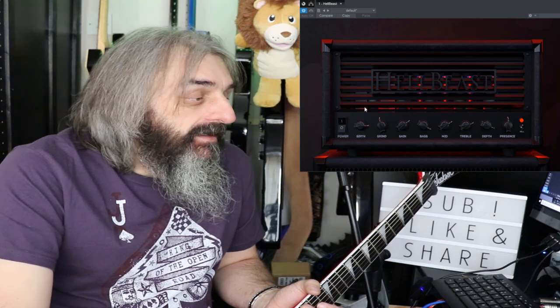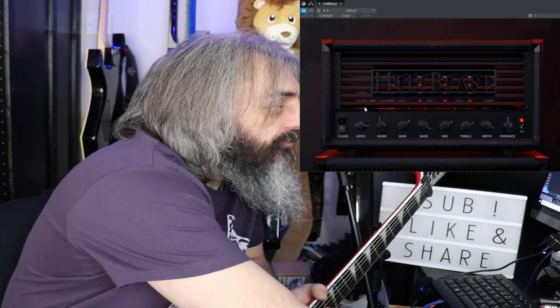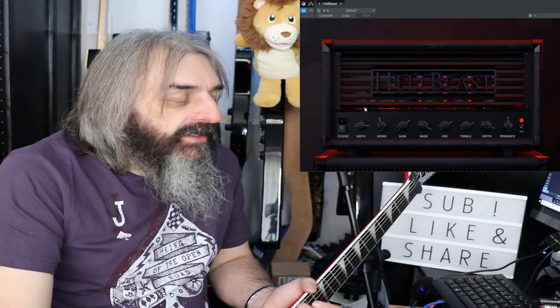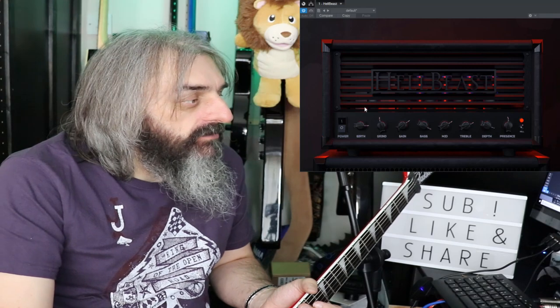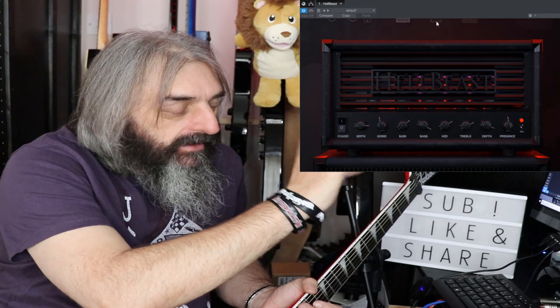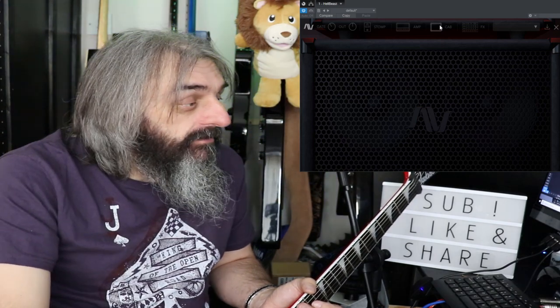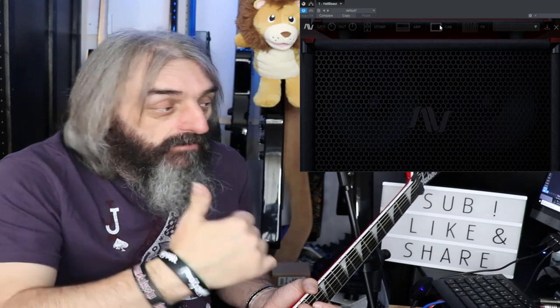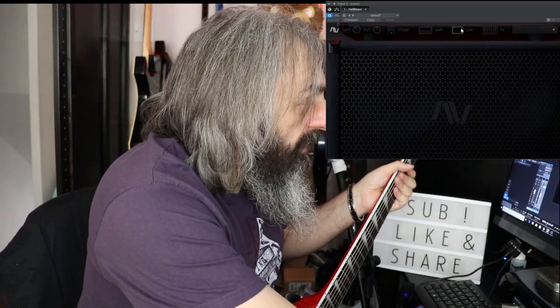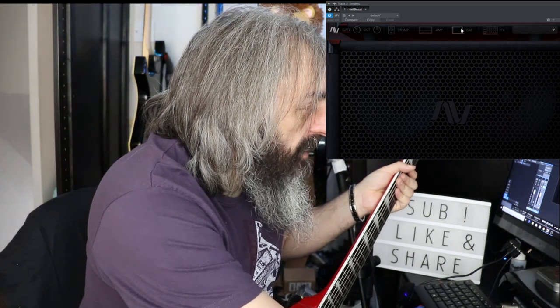At the minute there are no presets — I don't know whether that's because it's still under pre-order and still being worked on. Something I'd have liked, and have mentioned on their Facebook page, is the option to move the microphones around on the cab like you can with the Dominator. They are looking into doing that, which would be a big thumbs up. There are some nice built-in cabs though.